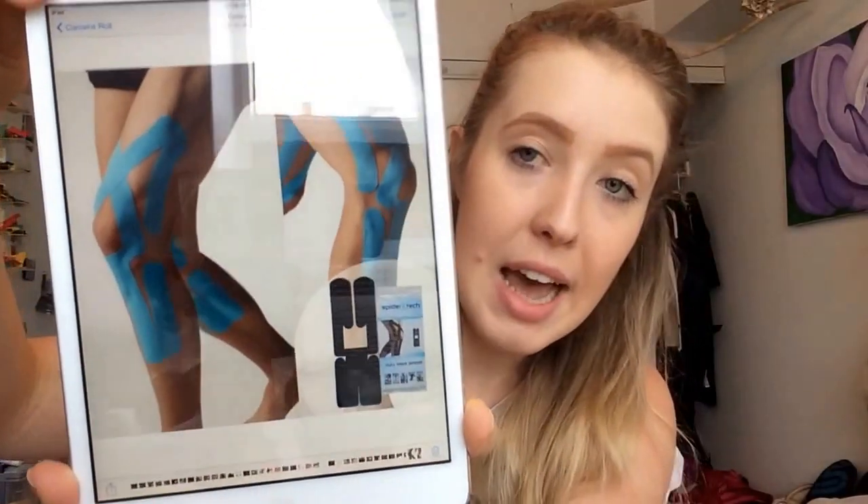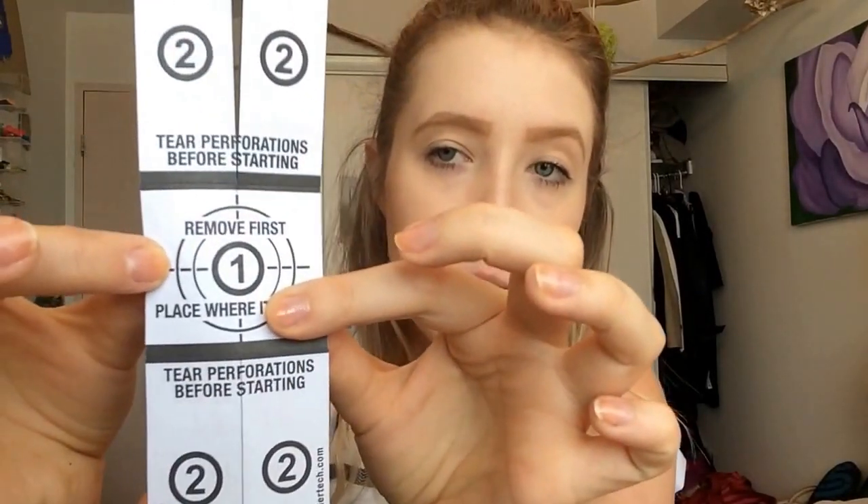It's less intimidating than KT tape and doesn't take much knowledge to put on. Looking at a piece for the knee specifically, it looks pretty intense but Spider Tech's ingenious move is putting all the instructions on the back of each piece. You just rip the legs, remove the middle paper, place it where it hurts, then peel off the backing and stick on the legs. It takes less than five seconds and you can still stretch and move it around your muscles and joints.